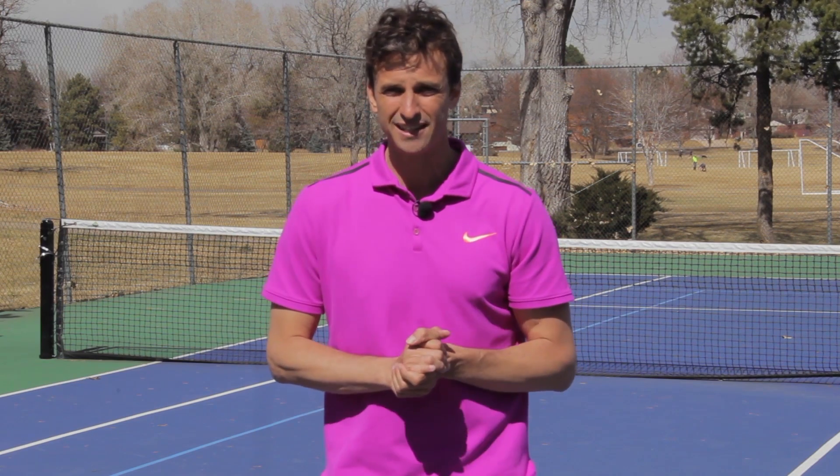Now that you've learned what to do to avoid making the windshield wiper mistake on your forehand, get out on the courts and try it out. Before you go, make sure your notifications are turned on so you can be updated on future videos. Give us a thumbs up — it'll really help our channel. More importantly, I've got a free gift for you today. You've hung around this long, so you've shown your commitment. Many players will watch this lesson and just go about their business without taking action, but I don't want you to be one of those players.